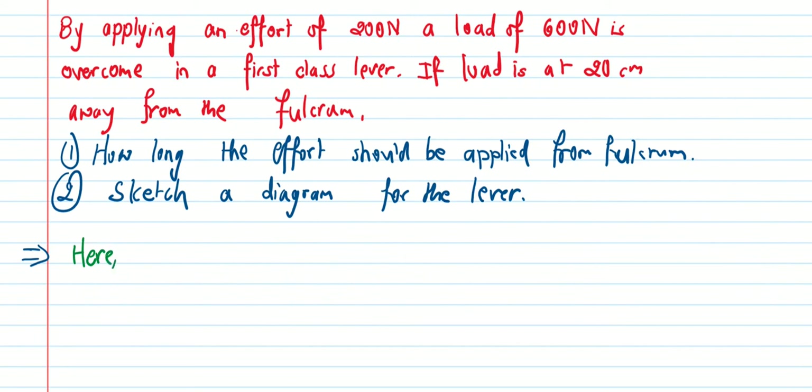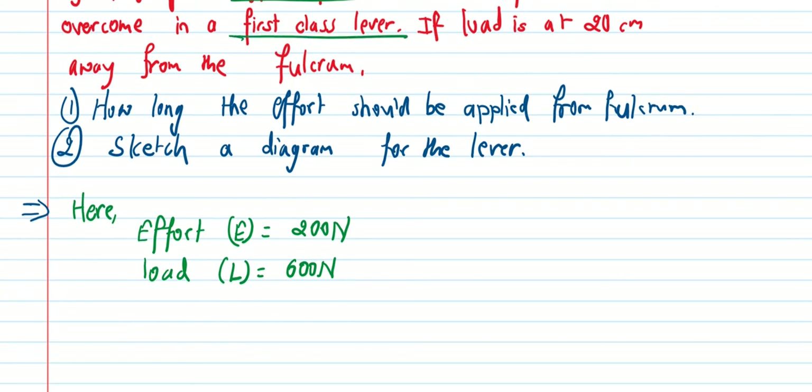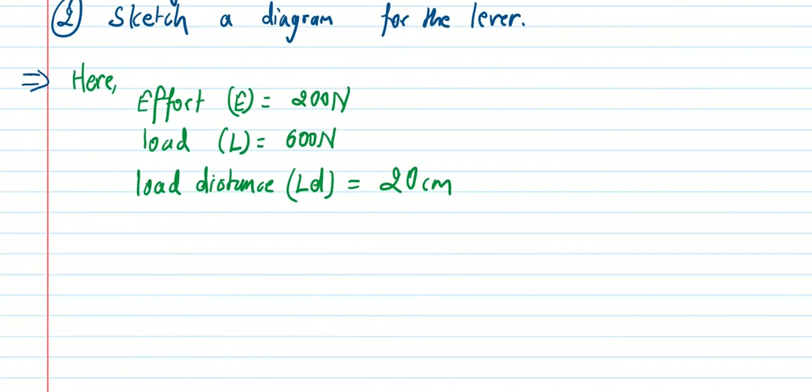Given: effort E is 200 Newton. Load L is 600 Newton. It is a first-class lever. Load distance LD is 20 centimeters from the fulcrum.